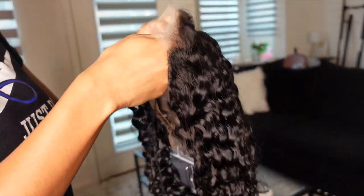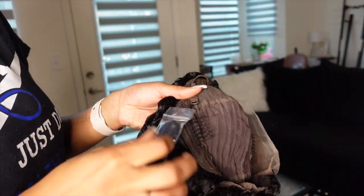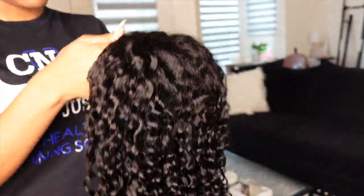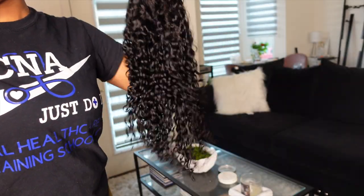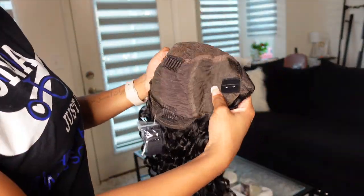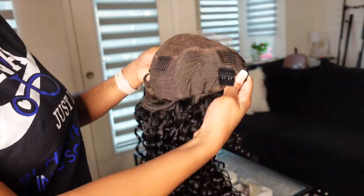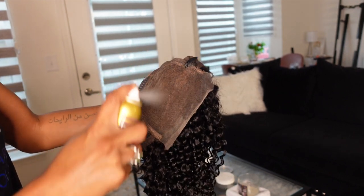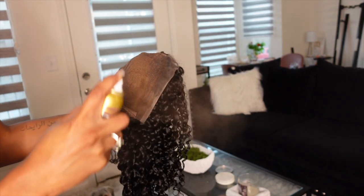This is the wig I have. It is a glueless 5x5 closure. It does have two combs on the side, one comb in the back, and it also came with an elastic band on the back side. It wasn't pre-plucked, but there was a little bit of tint to it on the lace. I'm about to use lace tint, which comes in about four to five different shades so you can use whichever shade fits best for your skin tone.